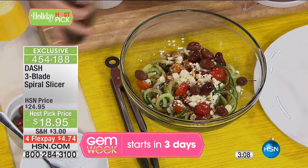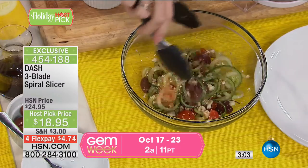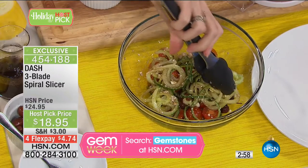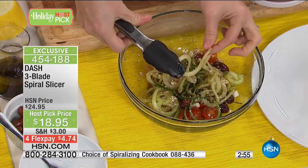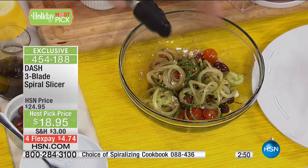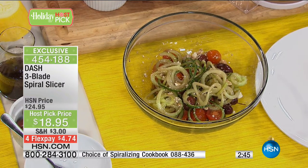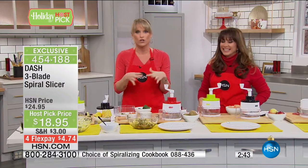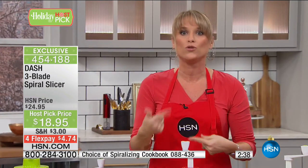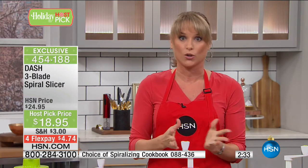Some spiralizers on the market are very difficult to store — they're large with 25 parts and pieces. Here we're giving you just the blades. All three blades sit inside the machine so you won't lose them, and it's easy storage. This cucumber noodle is a traditional Greek salad with a thick-cut noodle. I don't know what it is about spiral slicing, but you add extra volume. Think about eating the rainbow — most of us don't eat our vegetables, but when you spiral slice them, somehow you do.